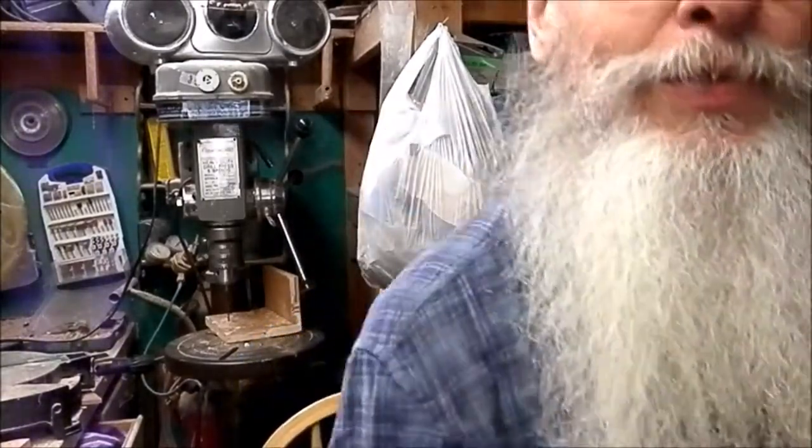Hey, there you are. Old stud walker out in the shop. I hope your day is going well. I just wanted to give you another little status report. I got some good work done on the old P. Woffer Express, so hang on to your hats. I'll show you what I got here.